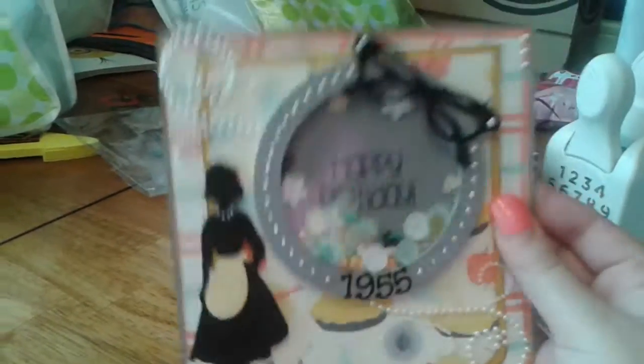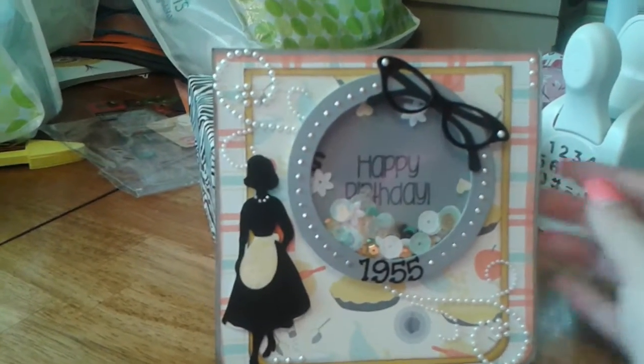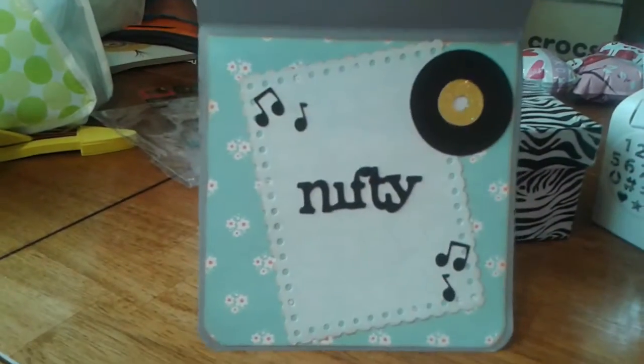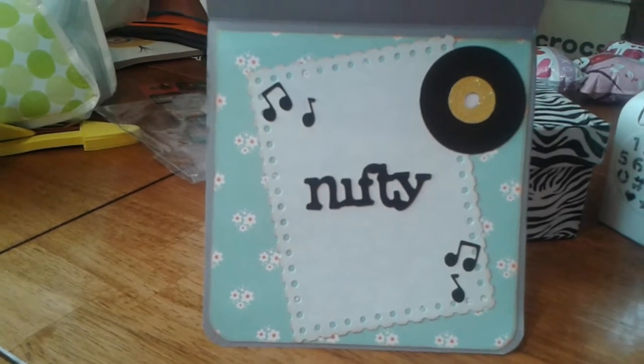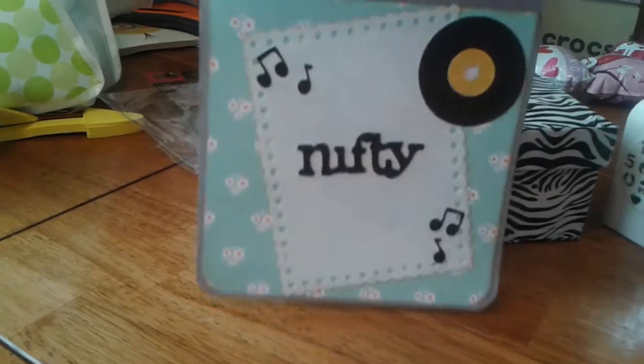And then it does shake, as you can see. Inside it says Happy Birthday — that's a stamp from my Stamps of Life, I don't remember exactly which one. So that's the front of the card; I think I named everything on there. The inside of the card is pretty simple — it says 'Nifty,' which is also from the Nifty Fifties cartridge, as well as the record and the little music notes.